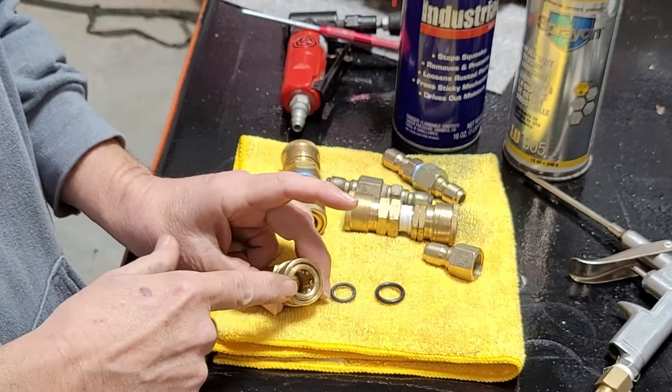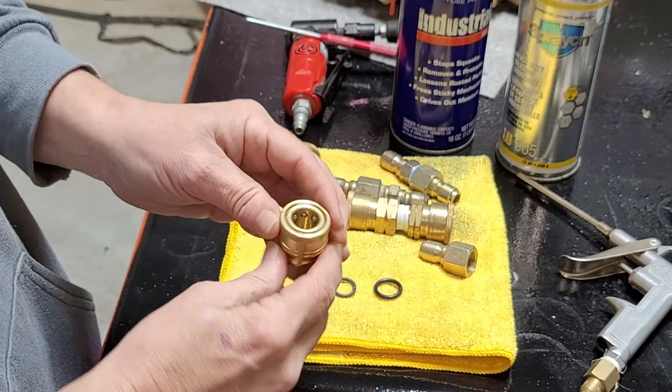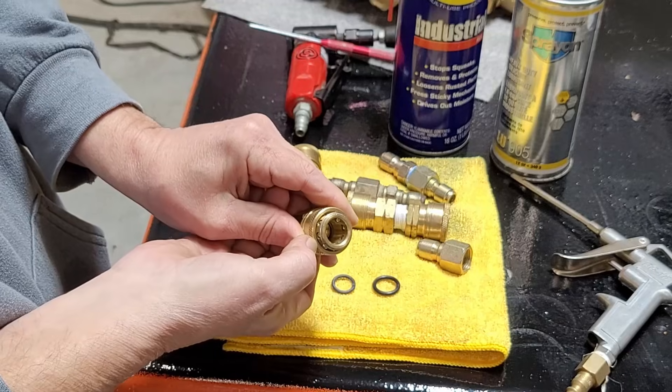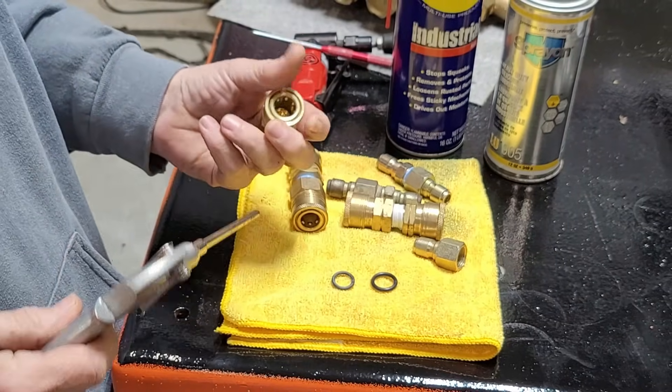We've addressed replacing the O-ring inside the coupler. A lot of times there's a lot of grit and grime built up between the collar and this area. It's always a good idea to take some air when you're servicing those and get that stuff out of there.